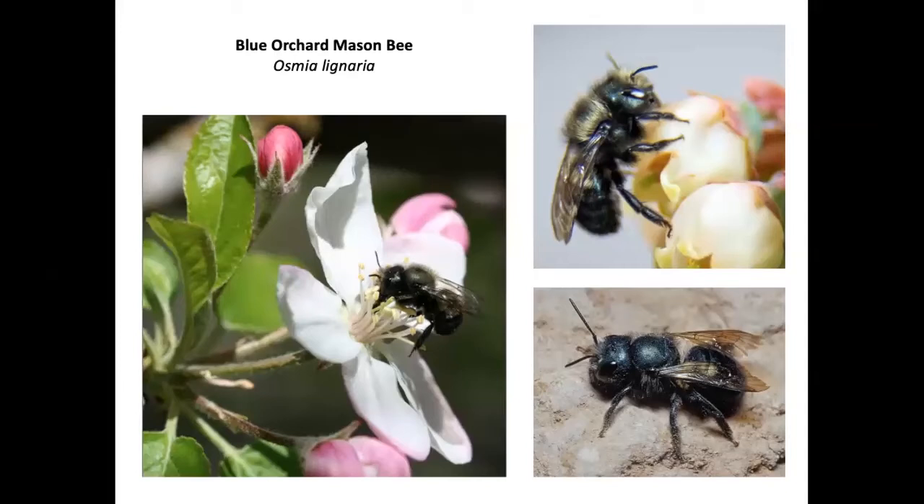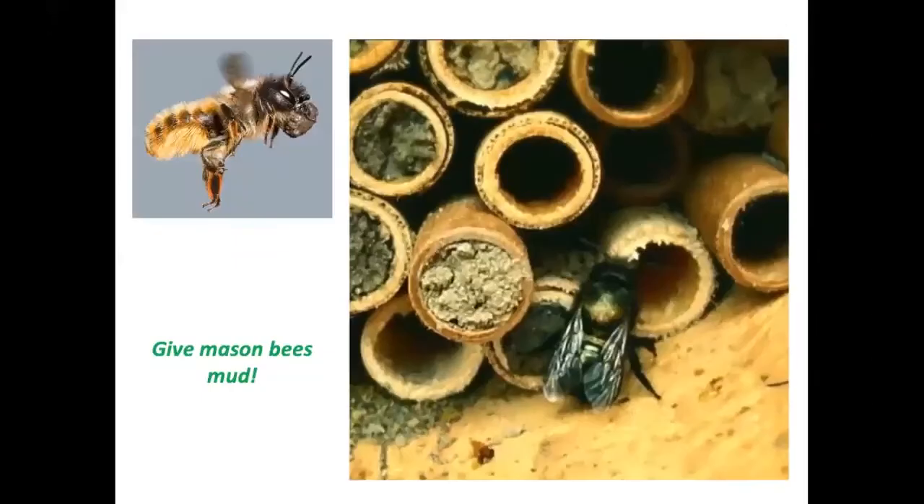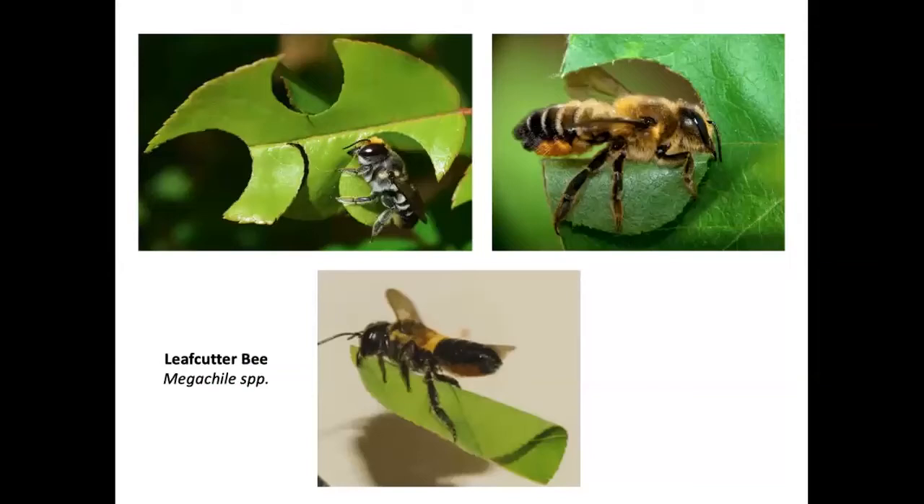The blue orchard mason bee is a small bee very important for orchardists — they are much more efficient pollinators than honeybees because after visiting a flower, a mason bee is much more likely to go to a different tree and cross-pollinate, whereas honeybees tend to stay on the same tree. Giving mason bees mud is helpful because that's how they partition the chambers in their cavity nests.